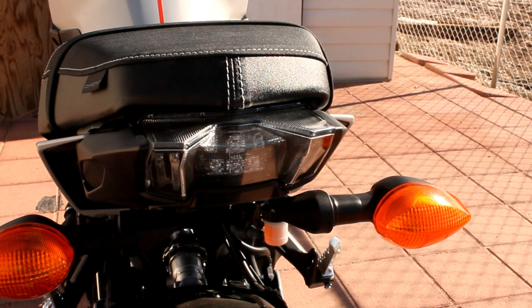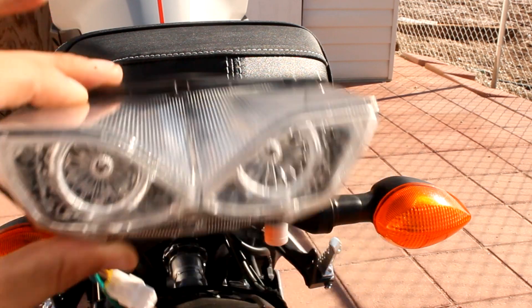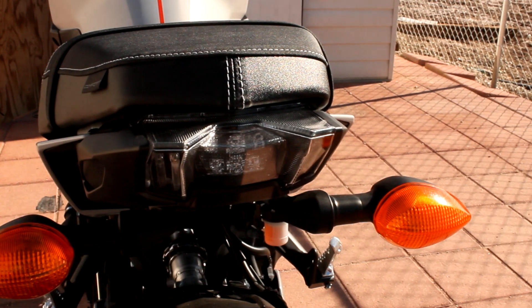What is up everybody? It's your buddy CruzaMoto. Today we are going to be getting rid of the OEM tail light and we're going to be installing the TST Industries integrated tail light for the MT-09.